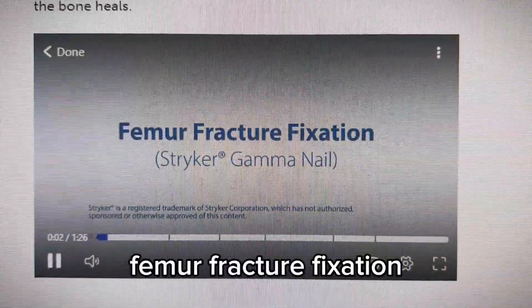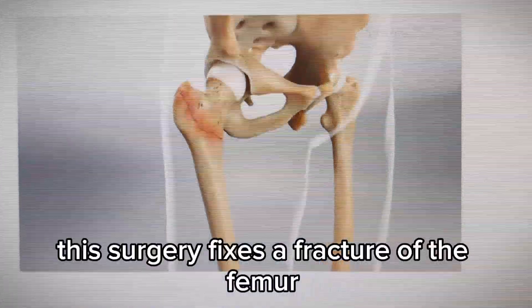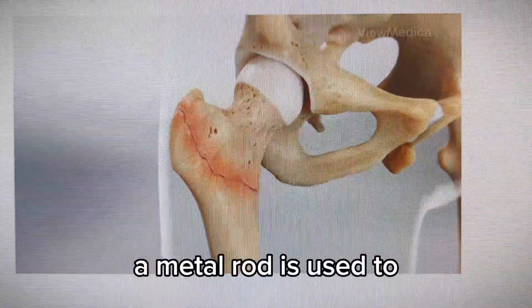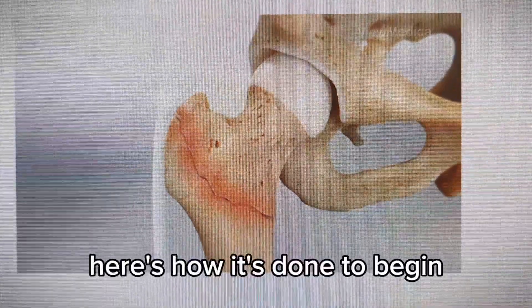Femur Fracture Fixation. This surgery fixes a fracture of the femur. A metal rod is used to stabilize the large bone of the leg. Here's how it's done.